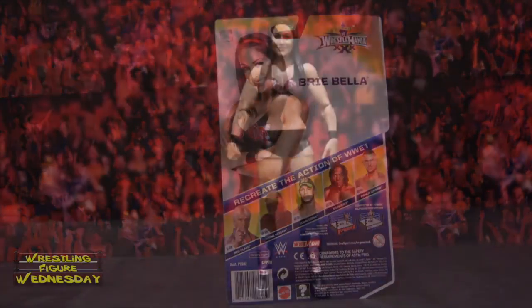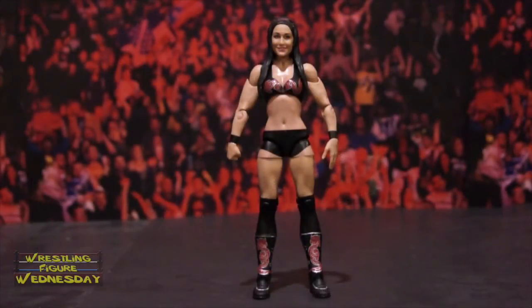Here we have the Mattel WWE Basic Series 48 Brie Bella figure fresh out of the packaging. Overall, it's a pretty good figure. I'm not sure how I feel about the face scan — it's not my favorite of her. Her attire is pretty cool and detailed. This figure was really hard for me to find — the whole series was hard. When I was away at grad school I could never find it, but when I came home the series was everywhere. I only saw her once, but my friend Frankie helped hook me up with the figure, so thank you Frankie.